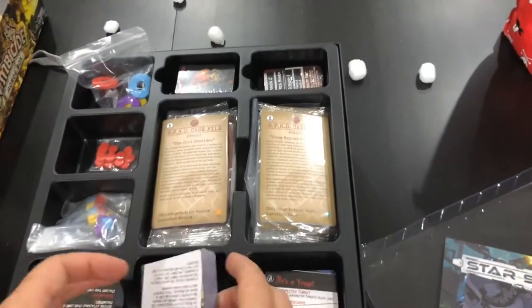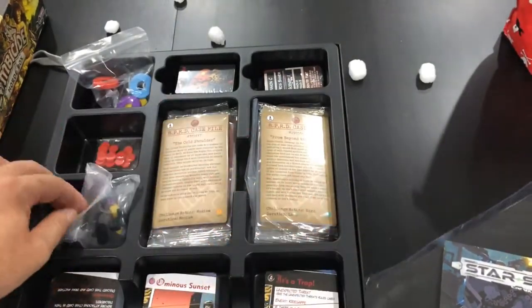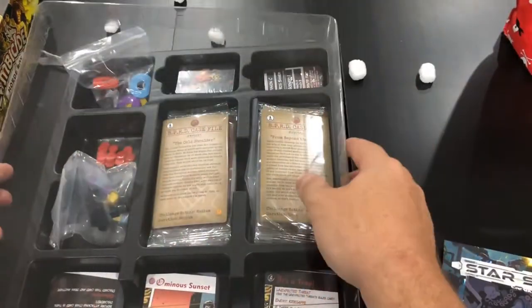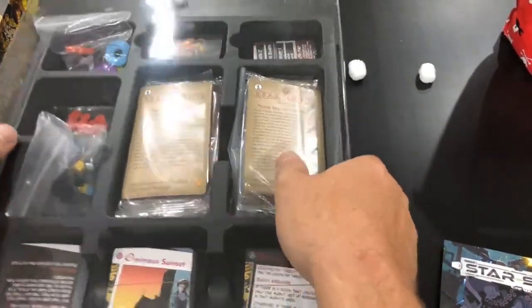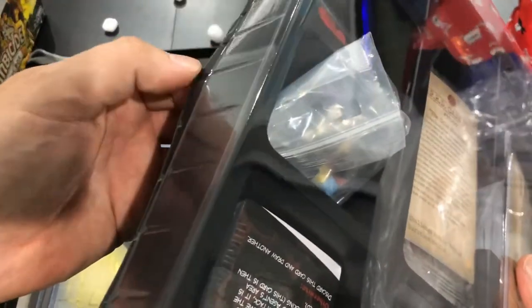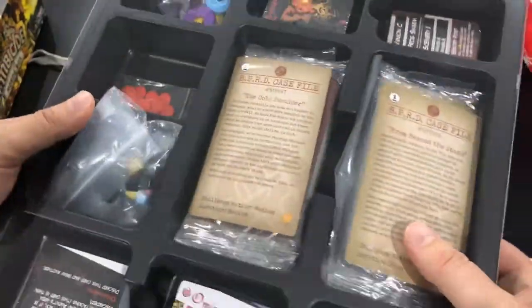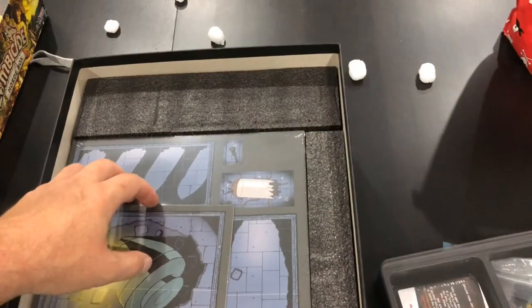Look at that — I don't even know where to start. This is just the first tray. Really nice quality so far. These trays are pretty good. I've come across thicker ones of this black plastic, so I can see that getting a bit bent out, but it's holding together really nicely as it is.